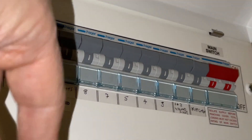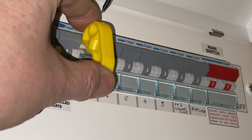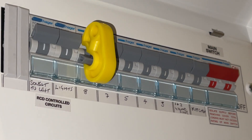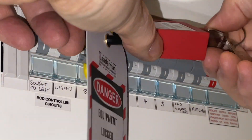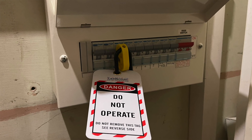For these bigger MCBs, isolate the circuit you need. This bigger yellow one will slot on the top. Screw in the grub screw, put on the label and the lock, remove the key. And that one is now isolated.